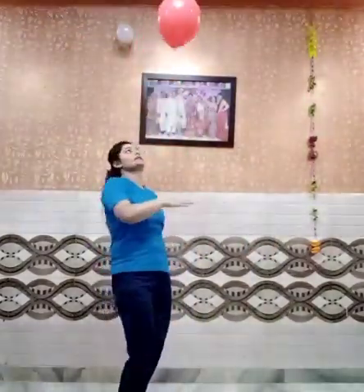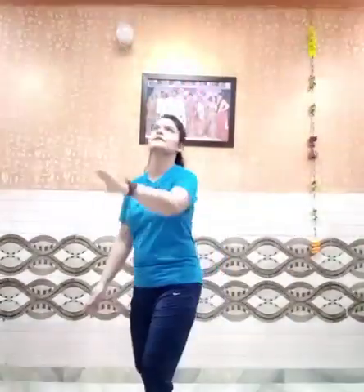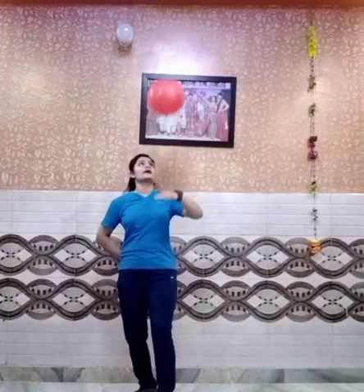Moving on to our next activity, we'll be using the back side of our palm. Get started: one, two, three, four, five, six, seven, eight, nine, and ten. Now with the left hand: one, two, three, four, five, six, seven, eight, nine, and ten. That's great! Well done.